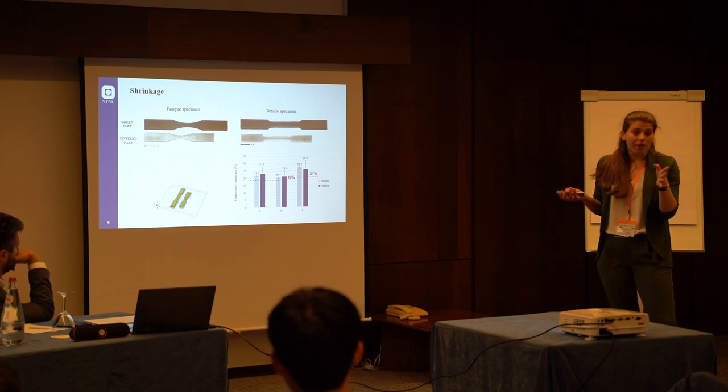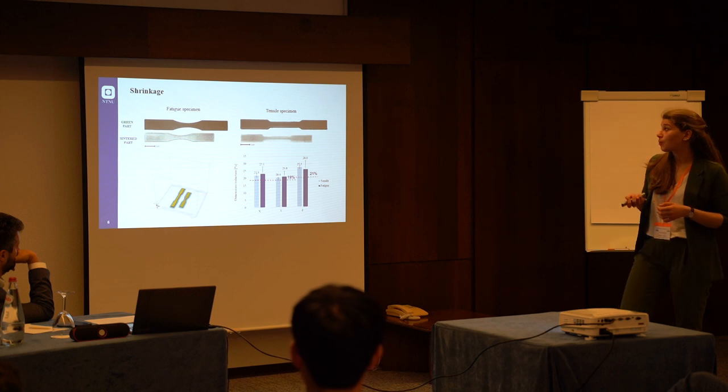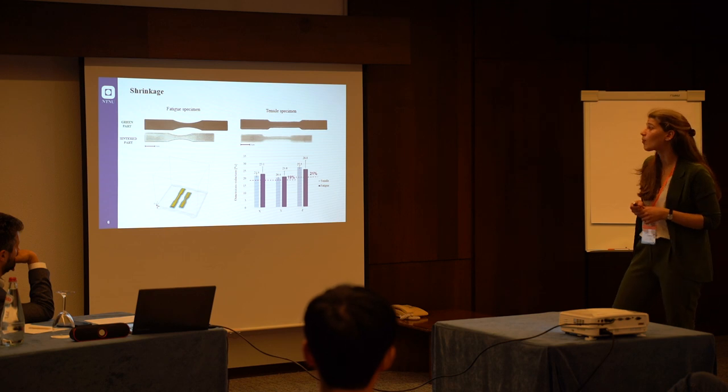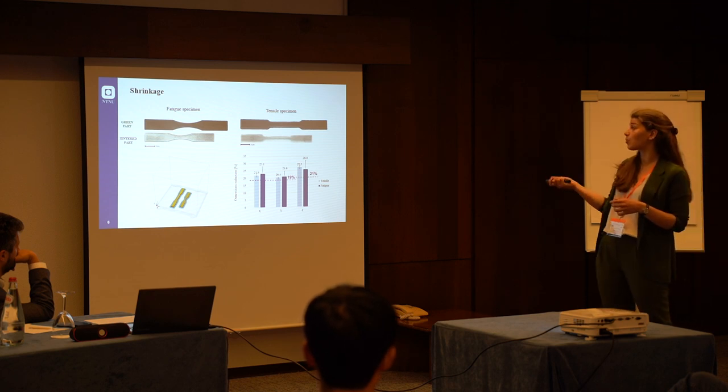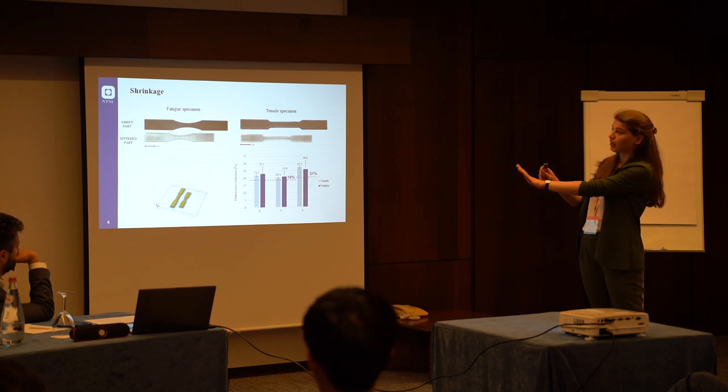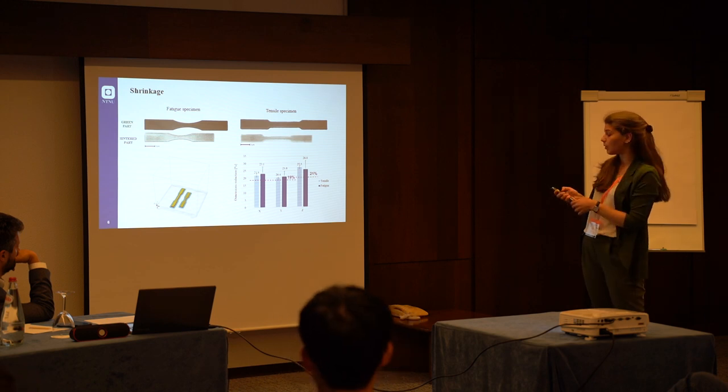These values are well-established in the literature. But what we found is that the specimens shrank a lot more than expected, in particular in the Z direction, which in our case corresponds to the thickness of the specimens because we printed them flat on the build plate.